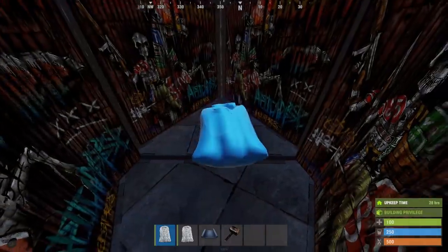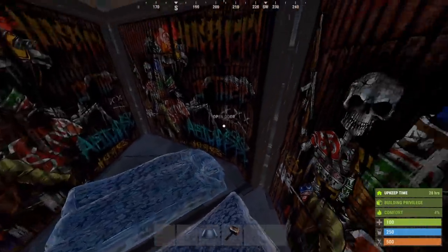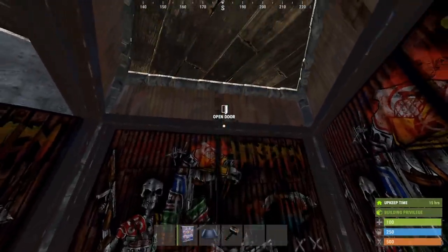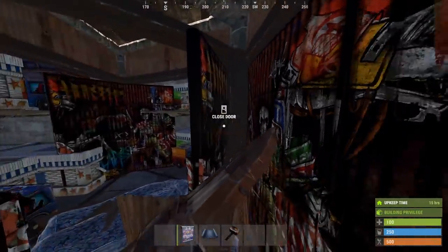If you need more sleeping bags you can fit 2 more right into the center floor here, giving you 7 sleeping bags in total. Now one thing I'd like to add here is one single garage door. We potentially have a lot of loot in these 2 rooms so we should increase the cost of raiding through the doors.